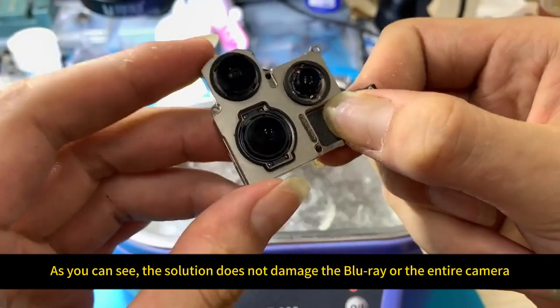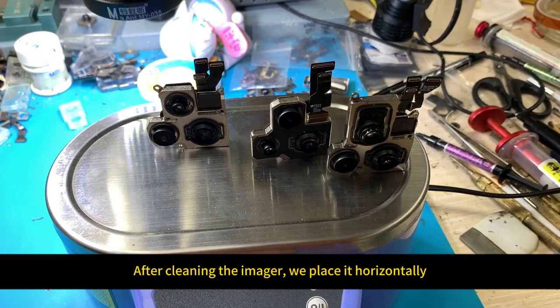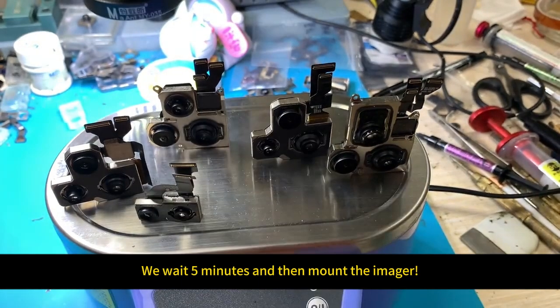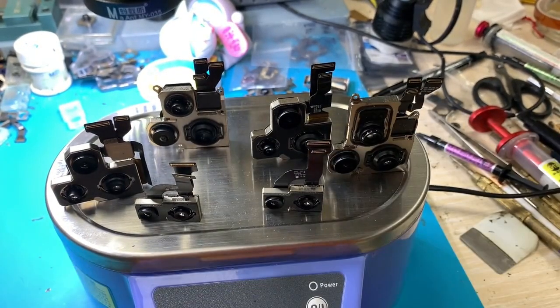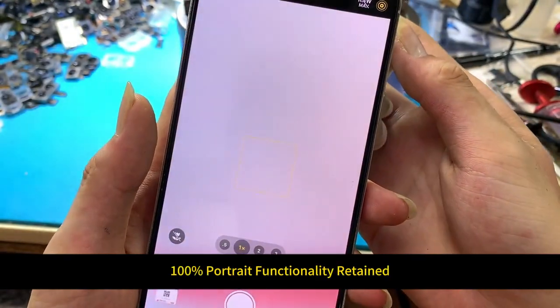After cleaning, the blu-ray and the entire camera are undamaged. We place the imager horizontally, wait five minutes, and then reseat the imager. The process is efficient and fast, with 100% portrait functionality retained.